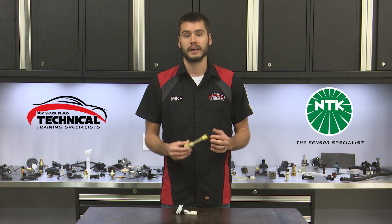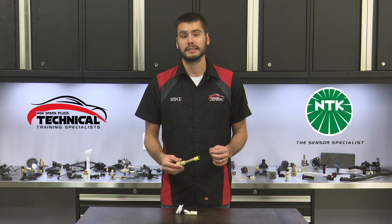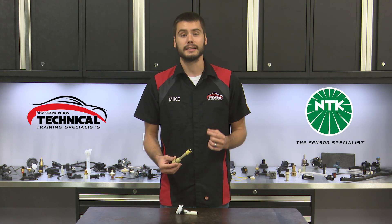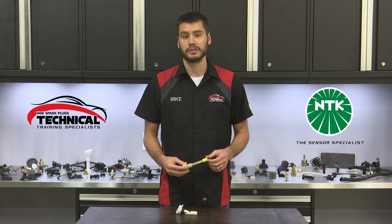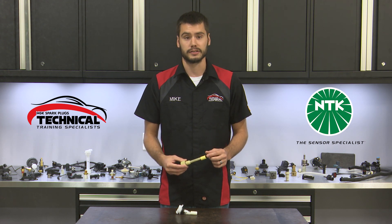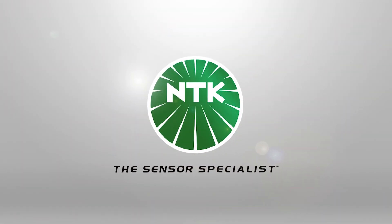So why should you get yourself an NTK oil level sensor? As with every NTK sensor, you're getting a premium quality product with outstanding support and industry-leading innovation that's been bred directly from our company's OE heritage. These attributes and more truly make NTK the sensor specialist.